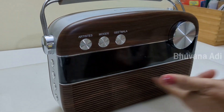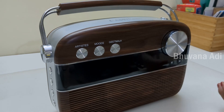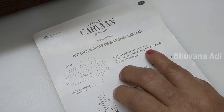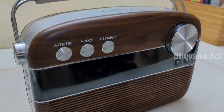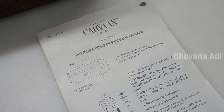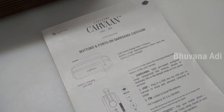You can see all the buttons here. It is fairly simple to use with minimal controls. This is powered by a built-in rechargeable battery. The charging time is 2 to 3 hours and approximately 5 hours of playtime. And with daily use of half an hour to 45 minutes, the charge lasts up to a week.